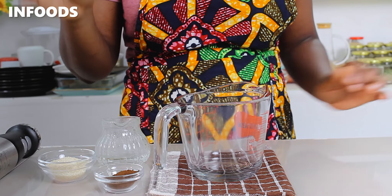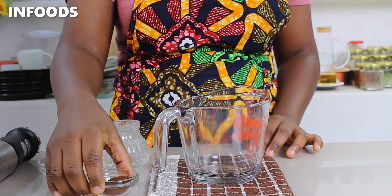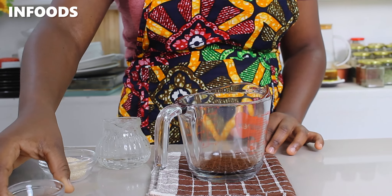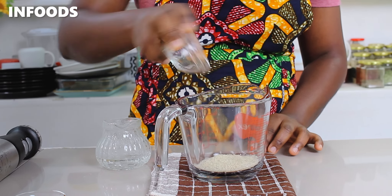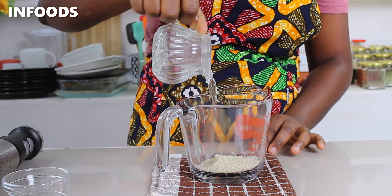If you don't have a hand blender, you can also use a whisk. Dalgona is made by adding equal portions of coffee, sugar, and water. Here I have two tablespoons of coffee, which I'm going to add to my glass jar, along with two tablespoons of sugar and two tablespoons of hot water.